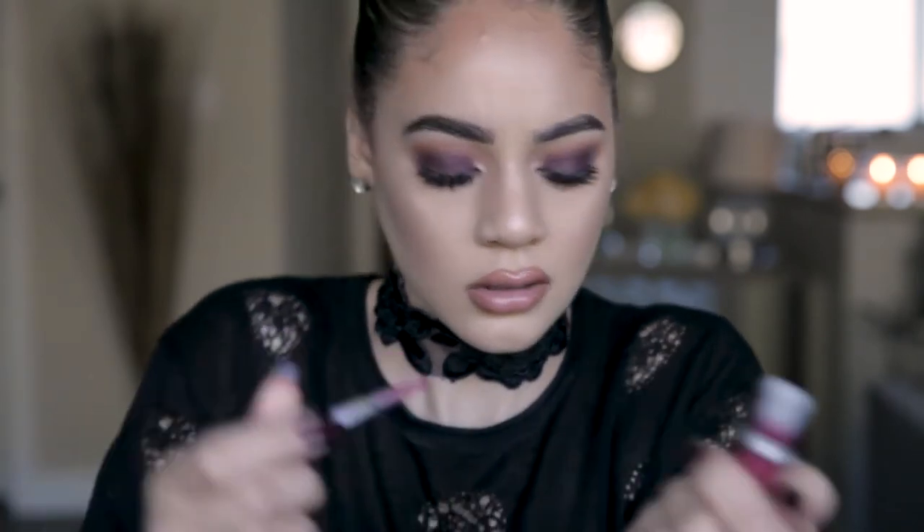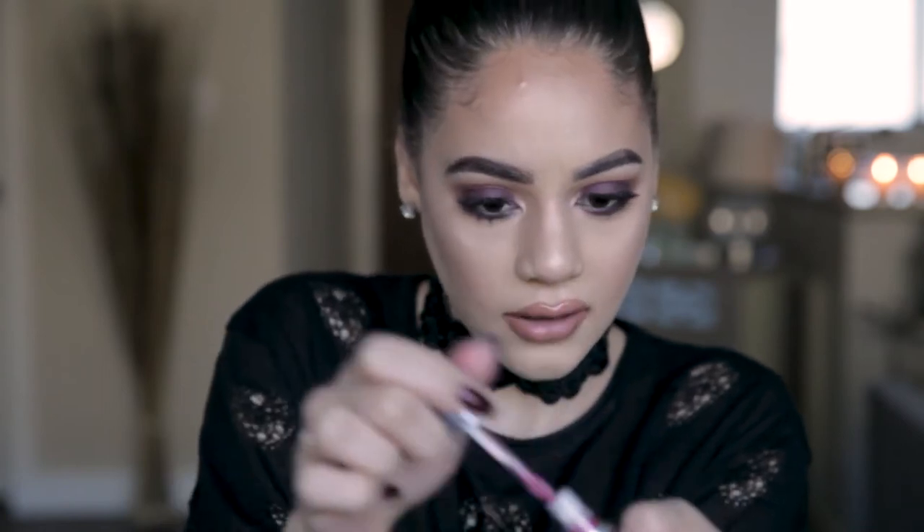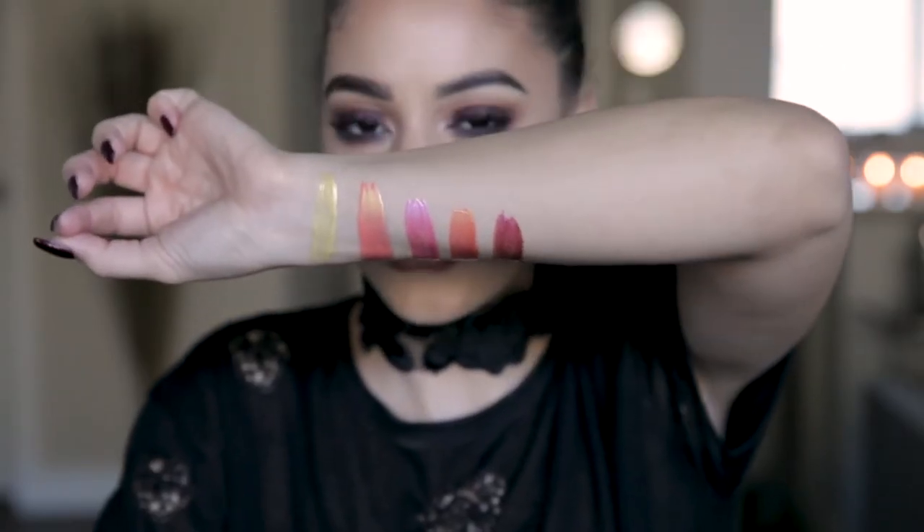The next one we're going to do is Pearly Girl. I think I might actually try this one on. I'm definitely trying this on. I'm going to show you how it swatches first. I really like this one — I'm putting this on for sure. I just put some on my hand. I already have some lipstick on, but I feel like this is going to look really pretty with my eyeshadows.